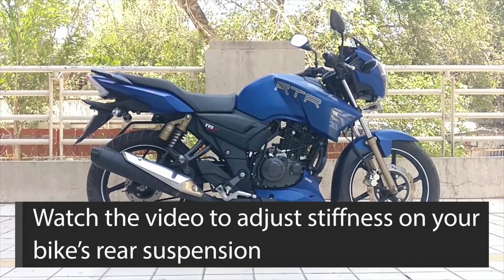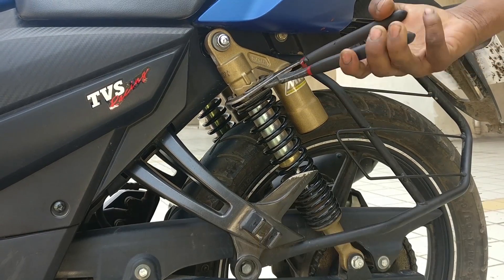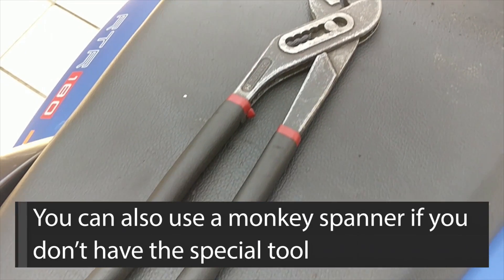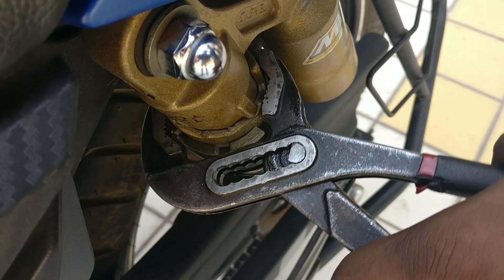In this video, we'll show you how you can easily adjust your bike's rear suspension for its stiffness levels. Preload adjustment is a very simple process and you don't even need many tools for it. Just a monkey spanner, which can be used for a variety of nut sizes, can be used to adjust the preload on springs.